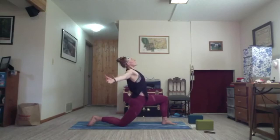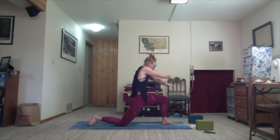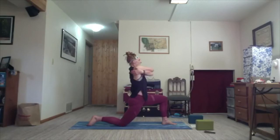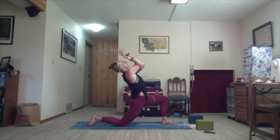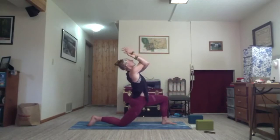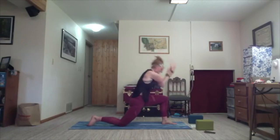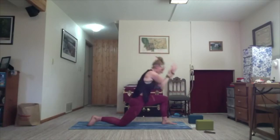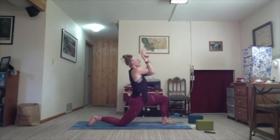Inhale, open wide. Cross right over left — exhale, give yourself a hug. Stay with your arms crossed on the inhale, straighten the spine, and either stay here or find your eagle arms. Next inhale, lift the elbows. Next exhale, draw them in. Twice more — inhale, lift; exhale, draw in. Inhale, lift; exhale, draw in. Last inhale, lift. Exhale, release the arms.